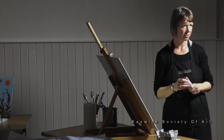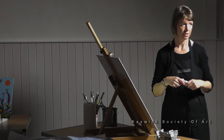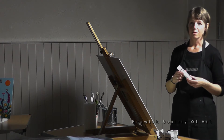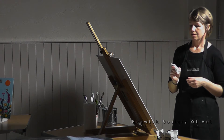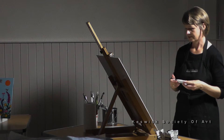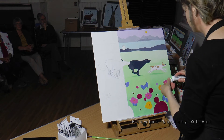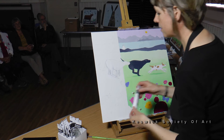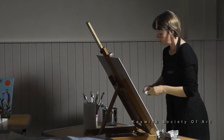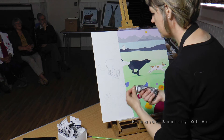Do many of you use acrylic paints, or do you prefer oils? I work in layers and that's the great thing about acrylic paints — they dry so quickly, they're just so versatile, they're fantastic. I would start just to paint in my first layer, which is what I'm going to do at this end of the canvas. I'm using a very bright green and a white.